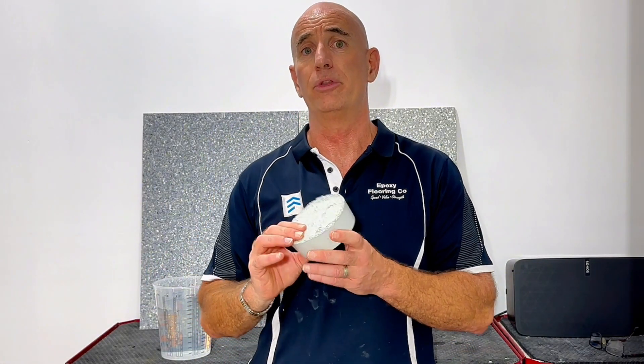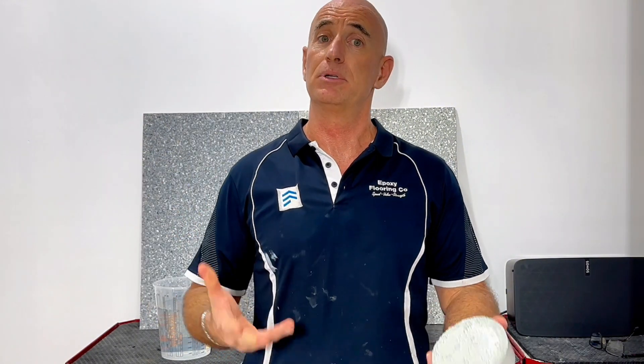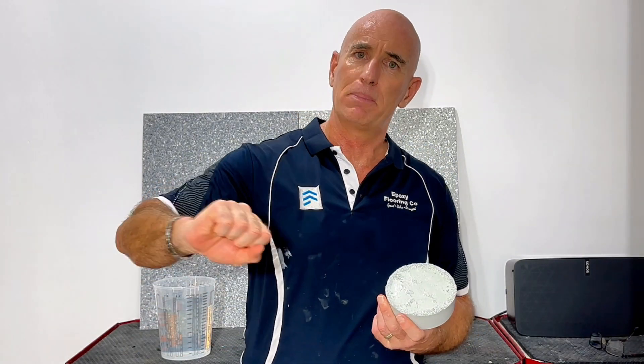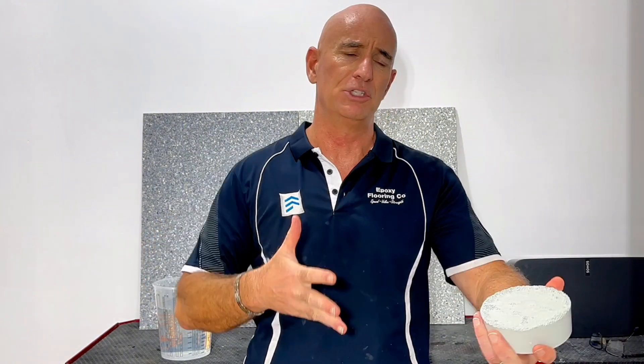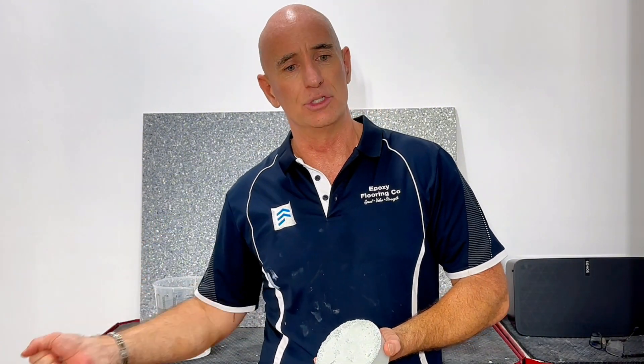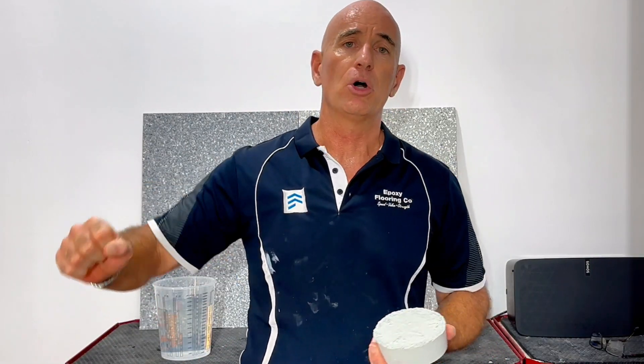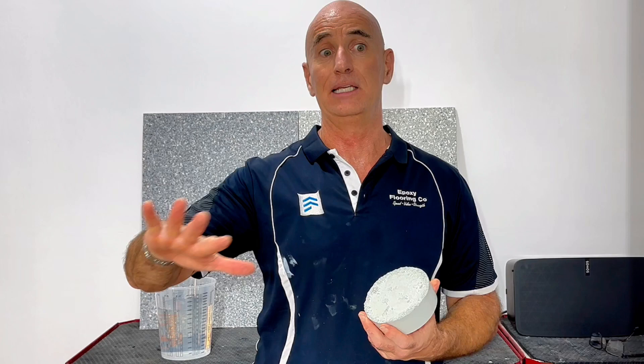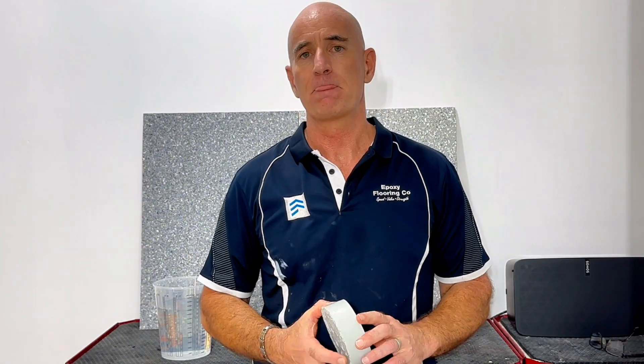We can put things down that just so happen to be waterproof, but they are not waterproof membranes. A lot of the areas where people ask me to do it — such as a unit balcony — are very challenging to get into: tight spaces, very geometrical shapes which are not suited to spreading epoxies that are curing quickly and getting them to form a seamless waterproof membrane.